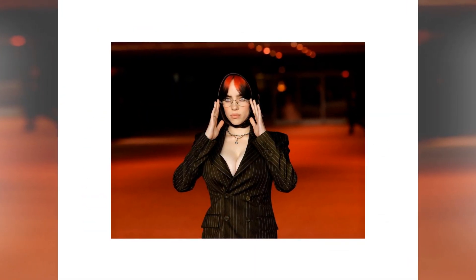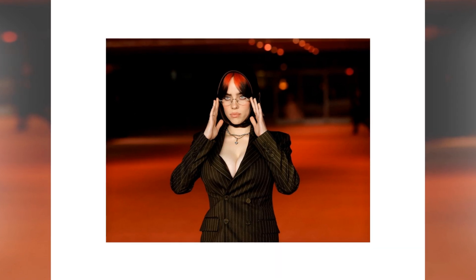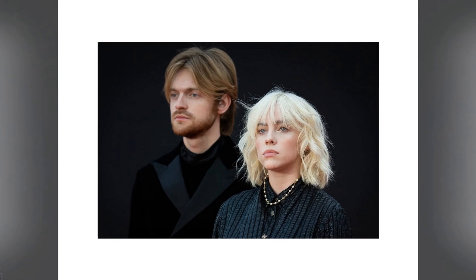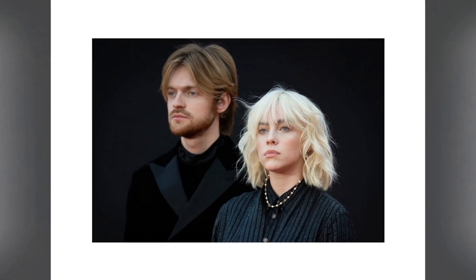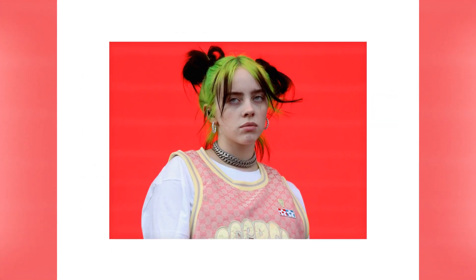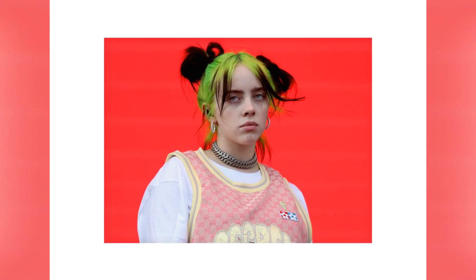The Olympic flag was handed from the mayor of Paris to the mayor of Los Angeles. The vocalist and her brother Phineas sang Birds of a Feather. The two both donned Ralph Lauren ensembles on stage, the company which also designed the athletes' opening and closing ceremony outfits.